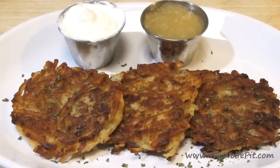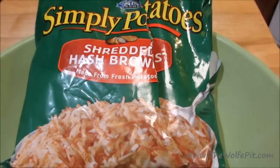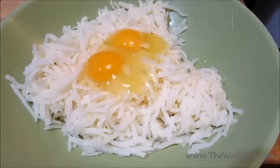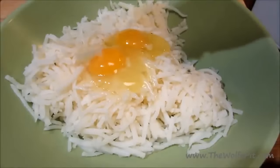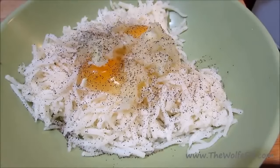While our goulash is simmering, let's make some potato pancakes to have with it. I'm lazy, so I'm using a bag of already shredded potatoes — though if you want to shred your own, or use leftover mashed potatoes, that'll be even better. To the shredded potatoes, I'm adding two large whole eggs and one medium yellow onion that I've grated. I know — I took the time to grate the onion but used bagged shredded potatoes. Trust me, if they had grated onions in a bag, I would use those too.